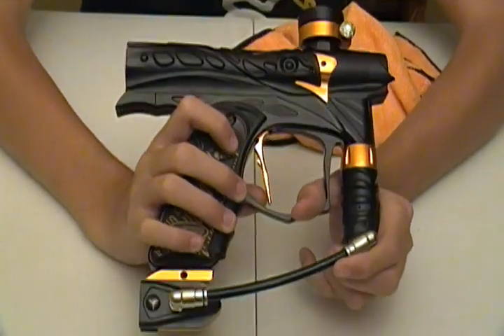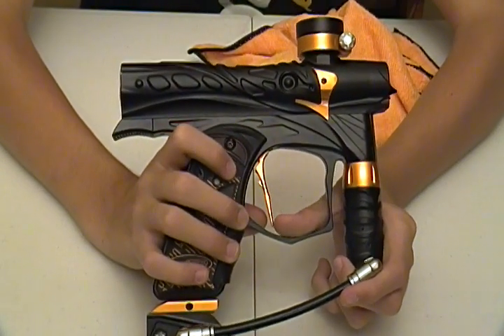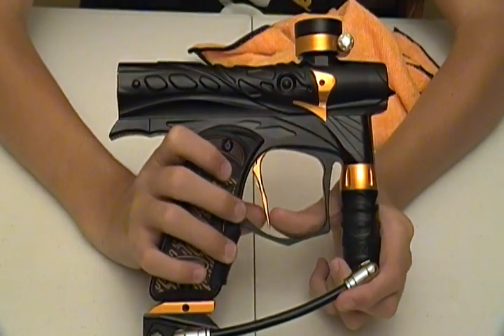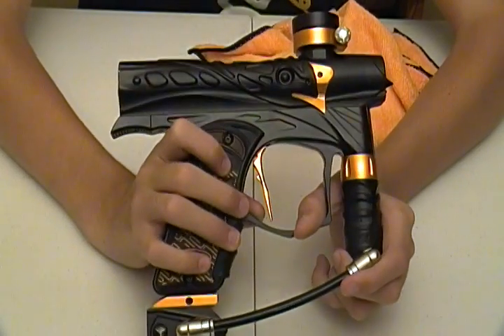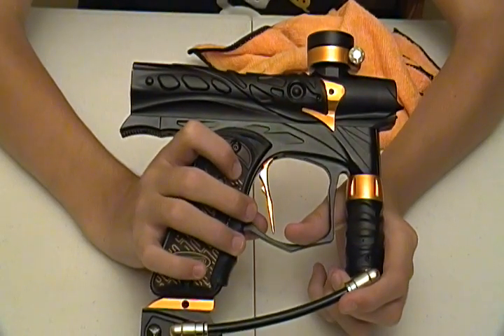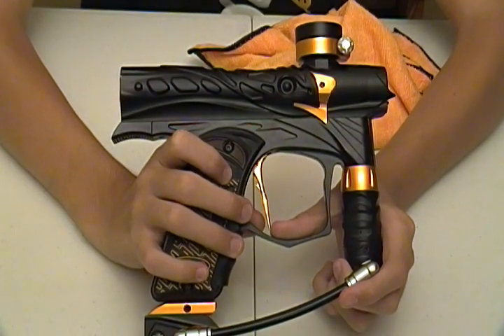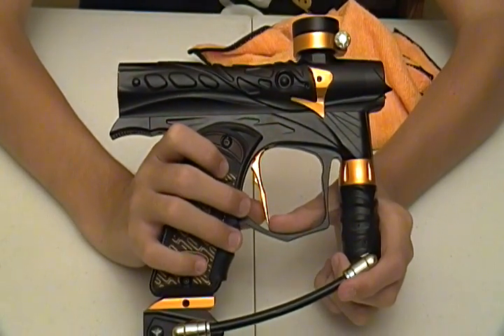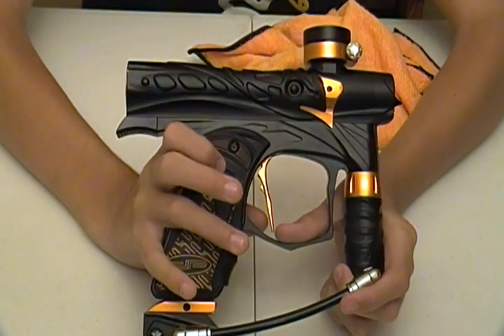I've yet to have a barrel break in this gun, yet to have a chop, yet to have anything. Now I've used only the Dye Rotor on this gun. I've put other hoppers on here, but I've only shot it with a Dye Rotor. The Dye Rotor keeps up with it great. I've yet to have a broken ball on this gun. I shoot Ultra Evil and Evil basically — those are the paints I shoot — and I've yet to have a break. Super easy on paint.